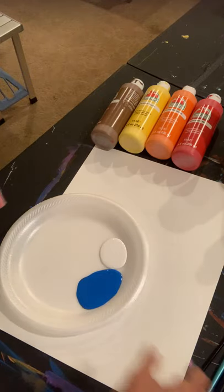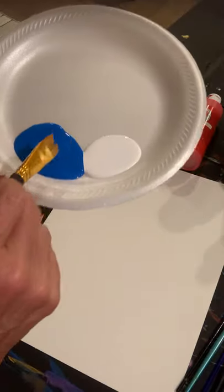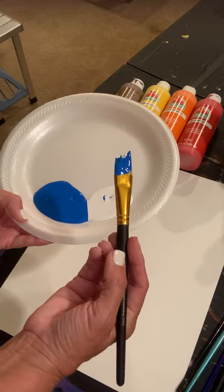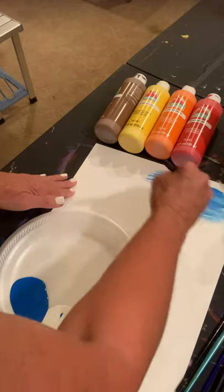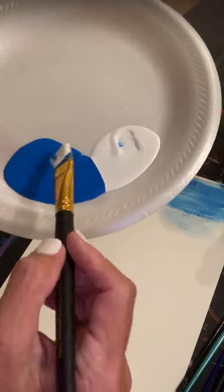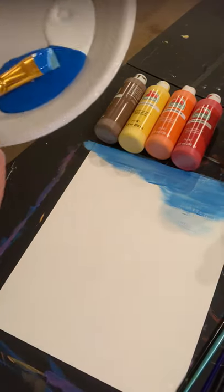We're going to start with our blue, and paint our whole page with a double-loaded brush. What that means, if you haven't painted with me before, is that I'm going to dip into blue, turn my brush over on the other side, and dip into white. So on one side of my brush I've got white, on the other side I have blue. And then I'm just going to paint my whole background. Every time I run out of paint I'm going to dip back into blue and then white, and keep at it until my whole page is covered.